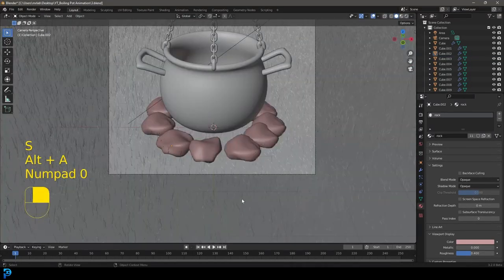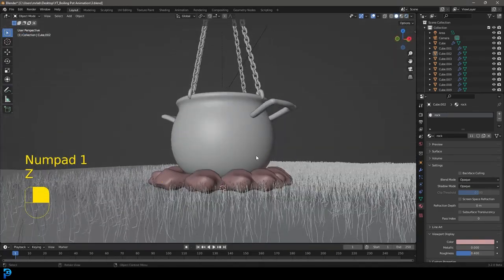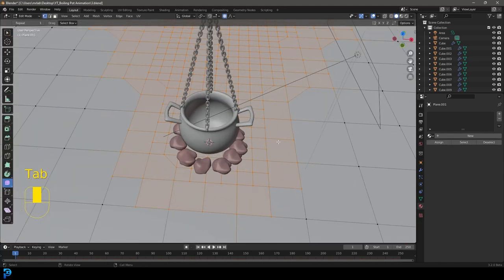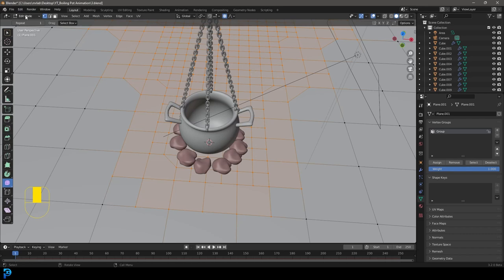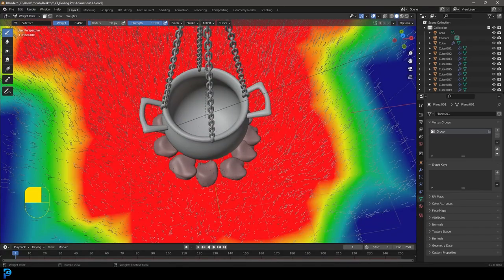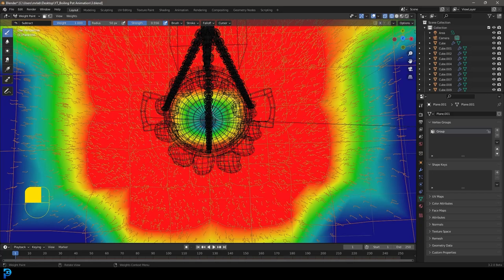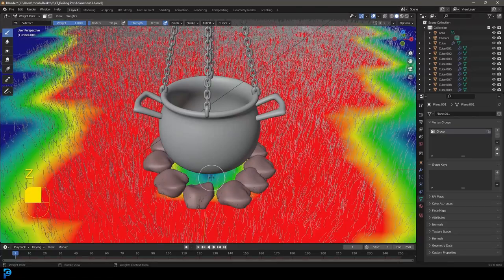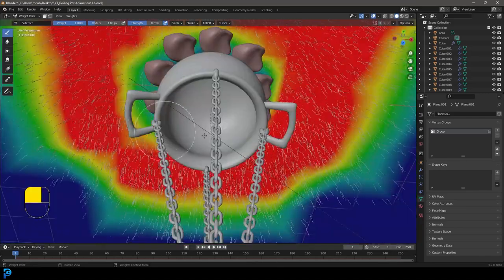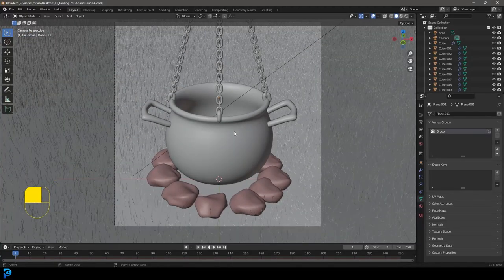We want the rocks embedded in the ground but don't want grass going through them. Select the plane, Tab into edit mode, change to Weight Paint mode with that vertex group active. Go to the brush, set it to Subtract, lower the strength, and paint away the grass in areas where the rocks are sitting. This acts as a distribution map. Go back to object mode and now the grass is no longer going through the rocks — that looks a lot better.